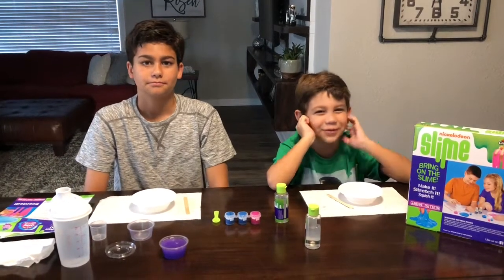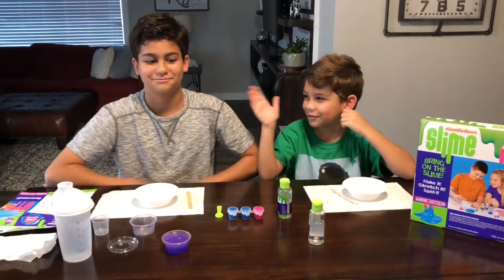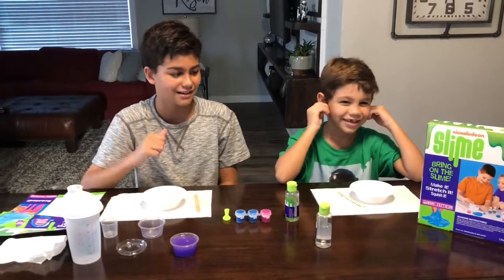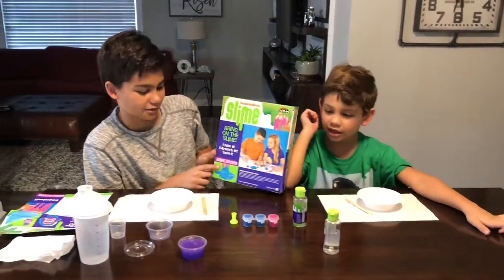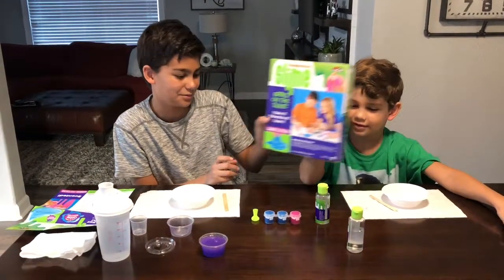What up people, welcome to the Bench channel! What's up guys, I'm back and today we're gonna make some crazy art and Nickelodeon slime, and it's gonna be pretty fun.